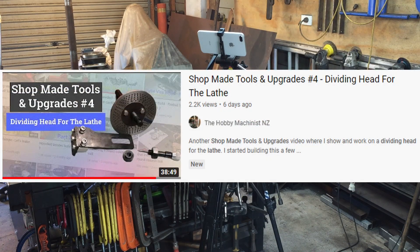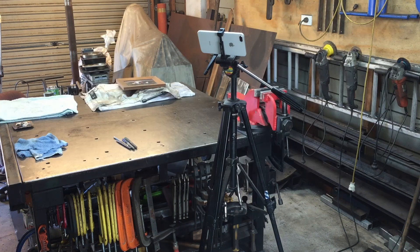In my last video about the dividing head I put a couple of comments in there that I was going to throw this tripod in the bin after that video and work on some better camera mounting apparatus. And I know what you're thinking — man, you're holding that camera really still. Let me take a shot from the other camera and I'll show you what I'm doing.